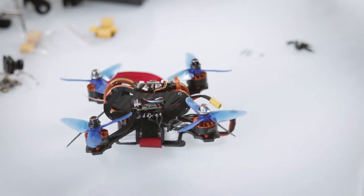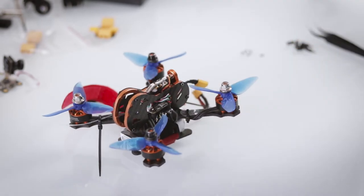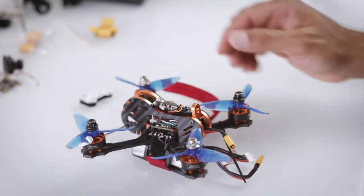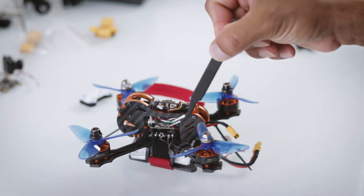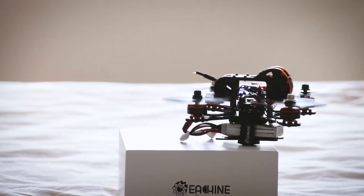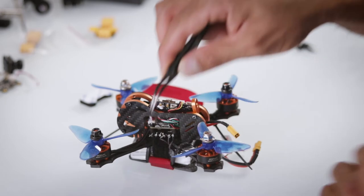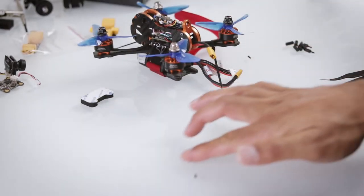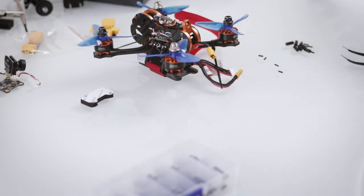FPV is not as simple as some guys make it sound — flying a drone fully on manual is hard in itself. I started off wanting everything, so I had a four-level stack, which looked great, but every time it fell I'd end up snapping the standoffs. You can see all the leftover pieces of broken standoffs — that was not a good idea.